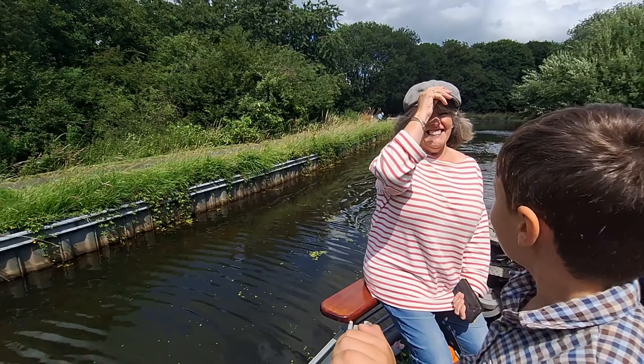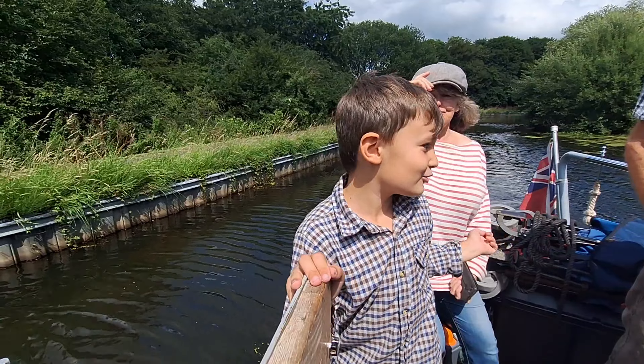Are you very proud of yourself? Yes. I didn't hit the tree. It was really nice to see you guys.